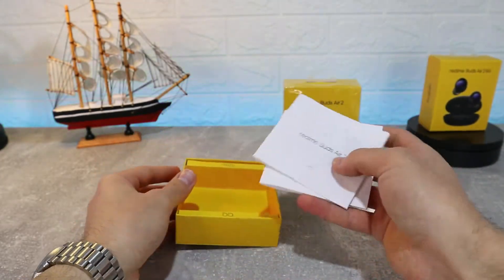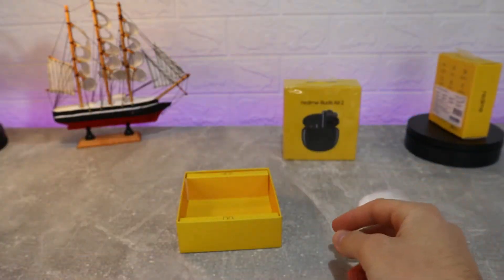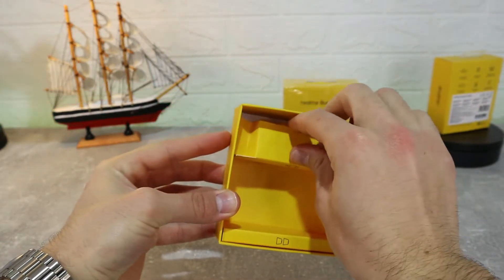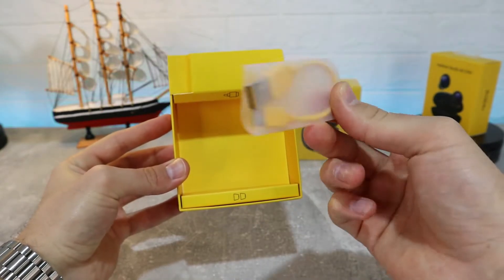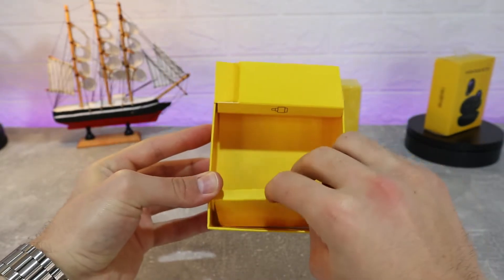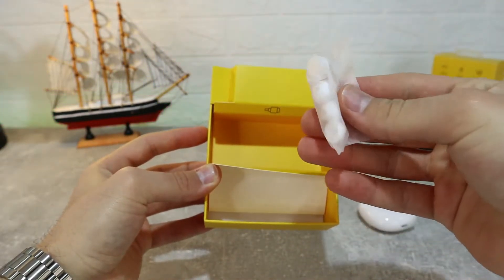As you can see in the package, immediately you have your buds. We have the warranty card and the user manual. At the sides we can see the charger — we have a very small Type-C charger, which I like very much. It looks pretty good, with very good colors and materials. Down below we have some more ear pieces so we can change them.